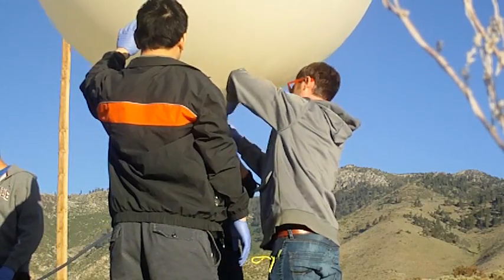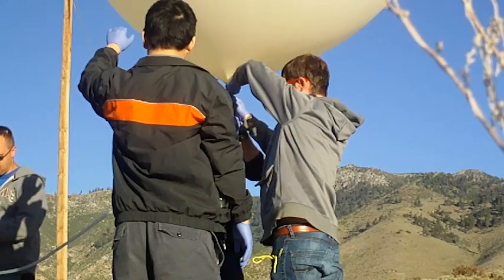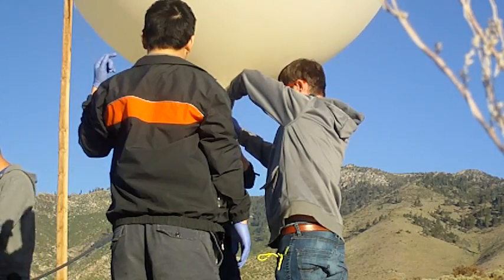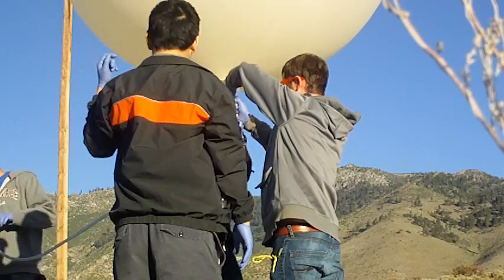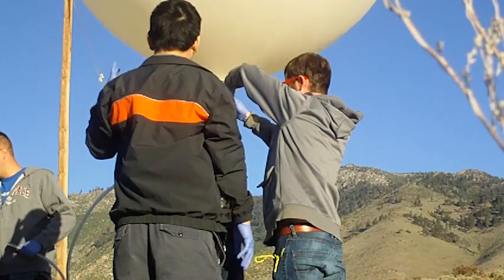Hold it tight. Eric, crack that valve open to get the pressure out of the line. Hold on, got it? Good. Pop it. Hold it tight. Don't pull it up — that cap is going to slip on the air. I need to let some air out.